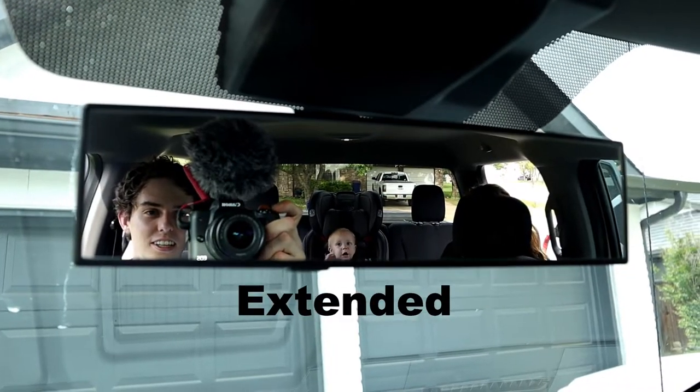It's also really helpful to be able to see the back seats, especially if you have kids in car seats back there. This is really nice so you can keep an eye on them and make sure they're safe and help you have peace of mind.